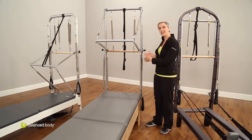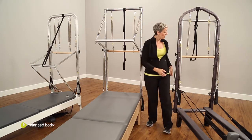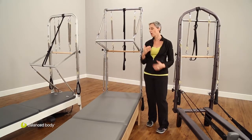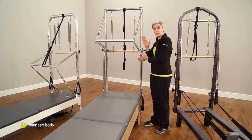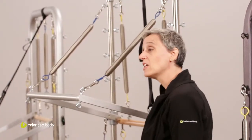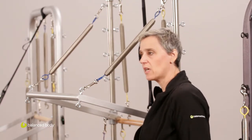On one end of your tower you have both a push-through bar and a roll-down bar. That's how we get the full functionality of the trap table onto the tower — we take the two opposite ends and put them together. You'll notice these eye bolts are all along the frame, along the top, and even on the bottom, which allows you great variability in where you place the springs.